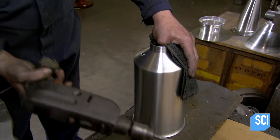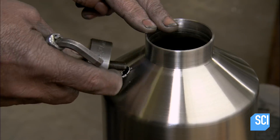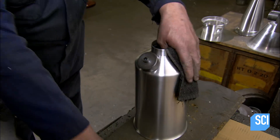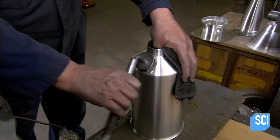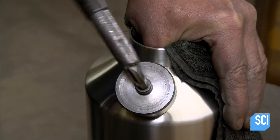He drills a hole in the side of the kettle, then inserts a screw that's attached to a punch. Using an Allen wrench, he turns the screw, forcing the punch into the metal to cut out a hole for the kettle spout.